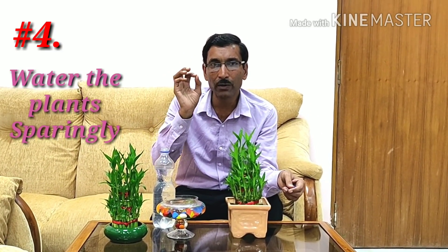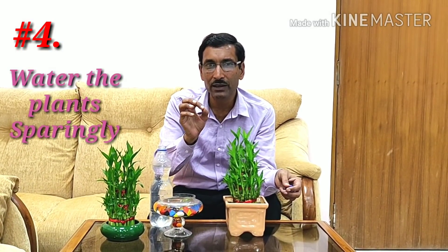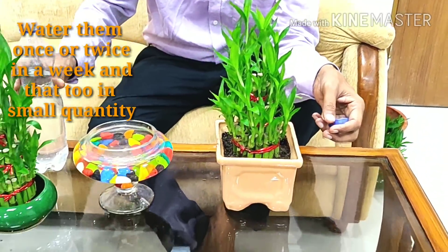Tip number four: whenever you water the plant in soil, water it sparingly — once or twice a week, just a little bit of water is sufficient. Don't water it much because the plant doesn't thrive with too much water in soil. In soil there are bacteria and fungal spores that can directly attack the stems, and they proliferate very fast in watery conditions. So water very sparingly in soil; for hydroponic growing, bacterial and fungal attack is much less.